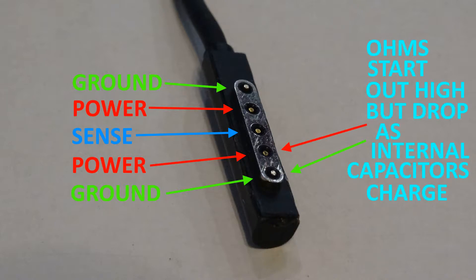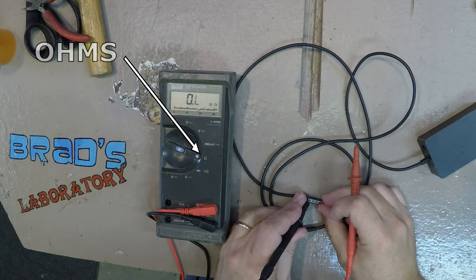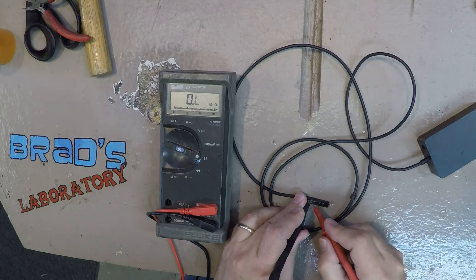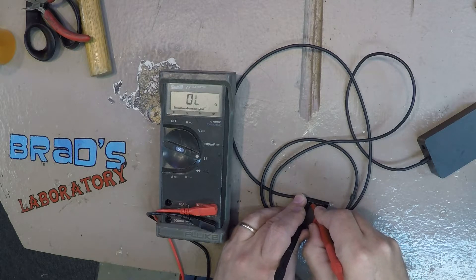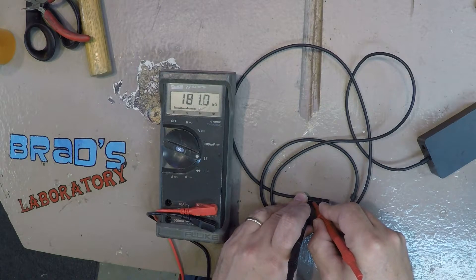I measured some ohms, and you can see that the capacitor charges up, and then slowly charging up the capacitor makes the ohmage go down.